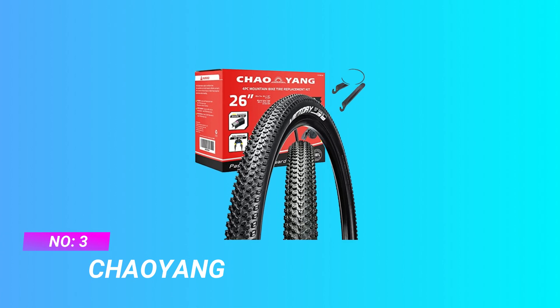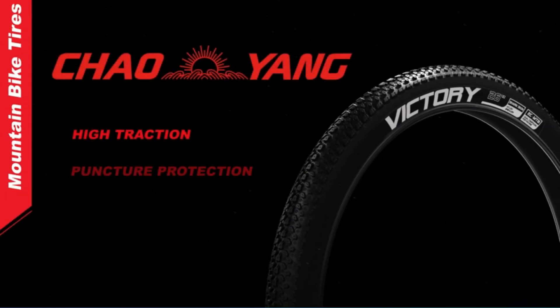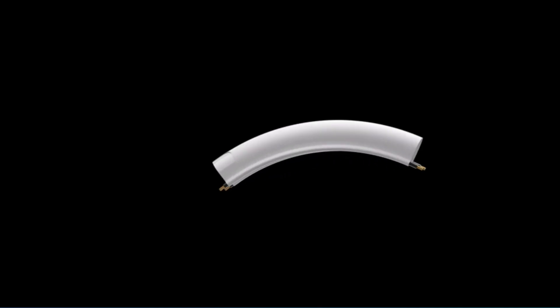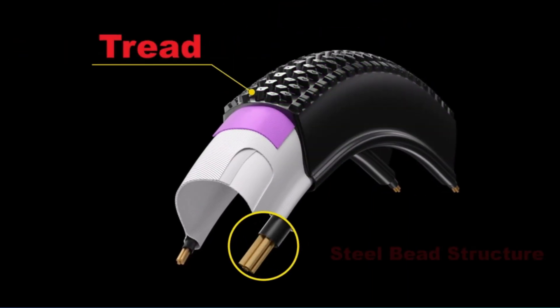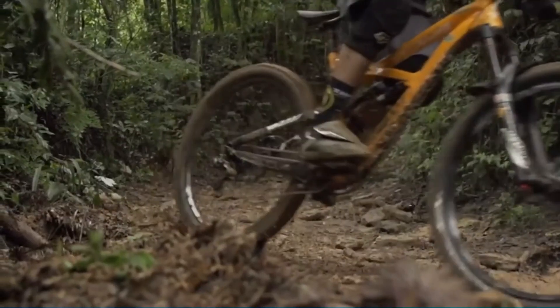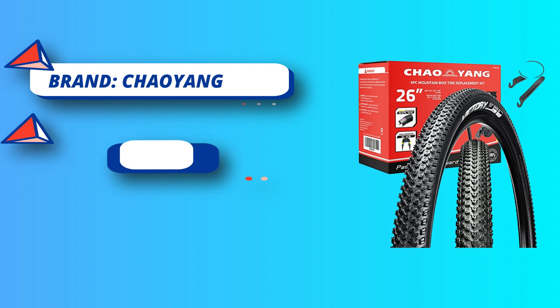Number three: Chow Yong cornering mountain bike tire. Product parameters — size: 26 x 1.95 (47-559), pattern H5129, weight: one pound, max load: 198 pounds, min pressure: 270 kPa / 40 PSI, max pressure: 440 kPa / 65 PSI. Butyl rubber inner tubes made of high quality rubber material.